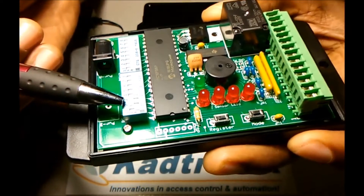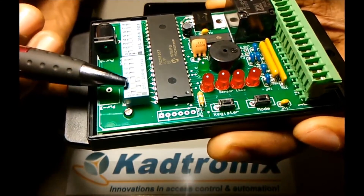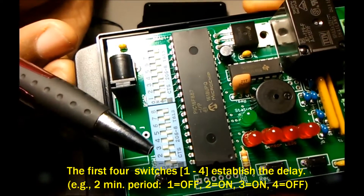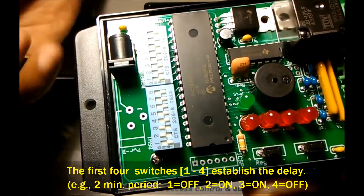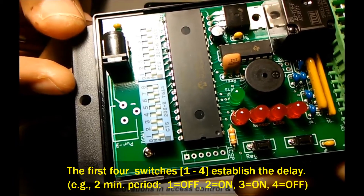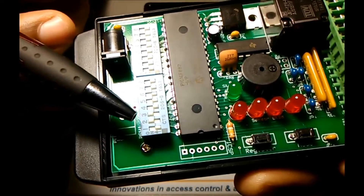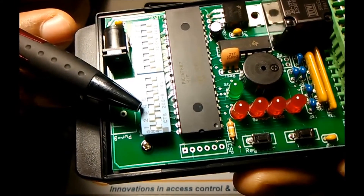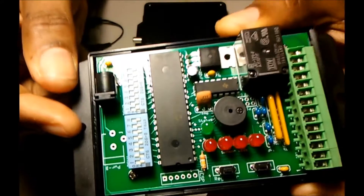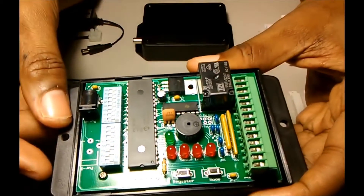For instance, switches two and three on the first bank of switches, known as DSW1, are on. What that does is configure a two-minute pre-shut-off delay. You can configure that delay for most anything you like, from zero to ten hours. But in this case, when switches two and three are on and they are the only switches on, you get a two-minute pre-shut-off delay.